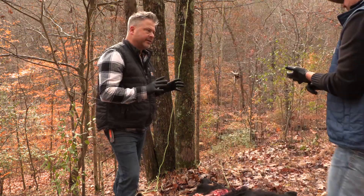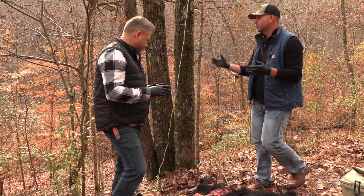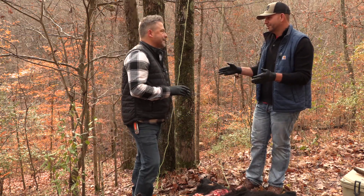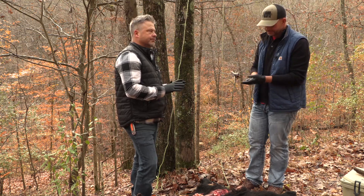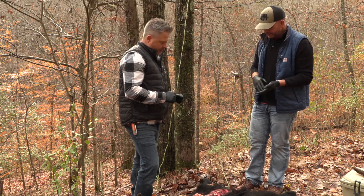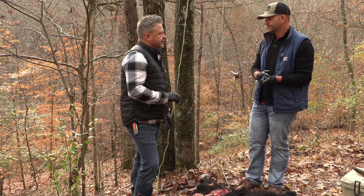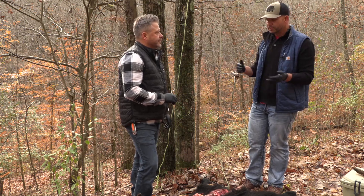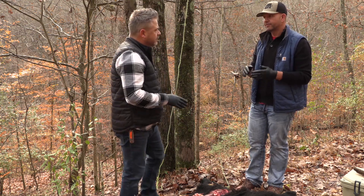A couple of things really important with a bear: they have a lot of fat, so getting them cooled down quickly matters. You know how many people we talk to that don't like the taste of bear meat? So many. But honestly, black bear is our favorite wild game. A lot of that has to do with how you take care of the meat from the moment you kill it.